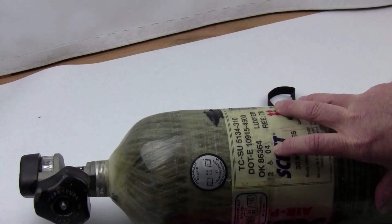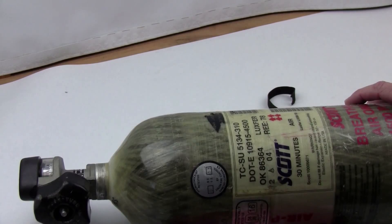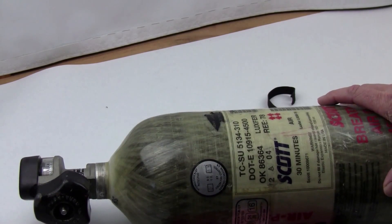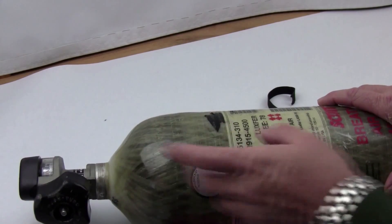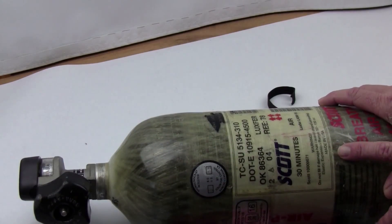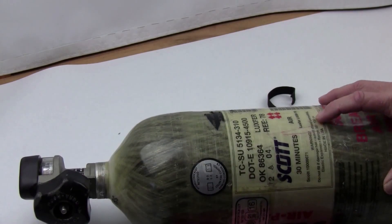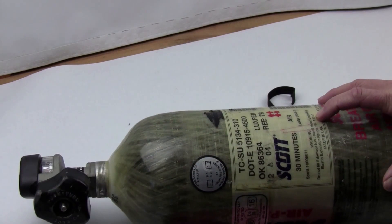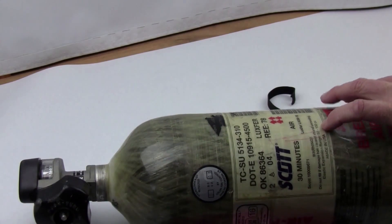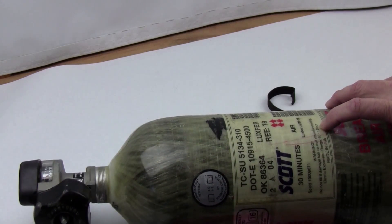There's also something called a hydrostatic test that must be performed on these SCBA tanks every five years. What a hydrostatic test involves is taking the valve off, cleaning the tank, checking the inside, and pressure-testing it — typically submerged in water, filled to test pressure. They check for expansion; you can see the expansion range rated on the tank. If it exceeds that range, the tank will fail hydro testing.